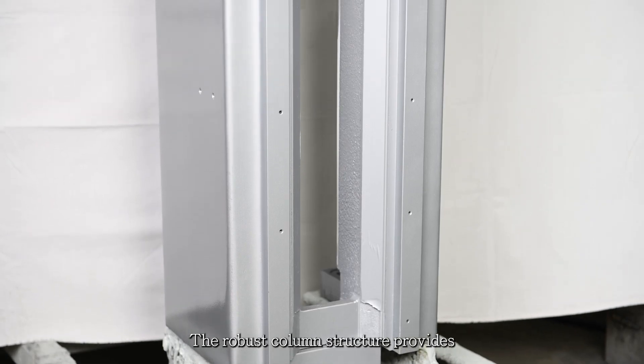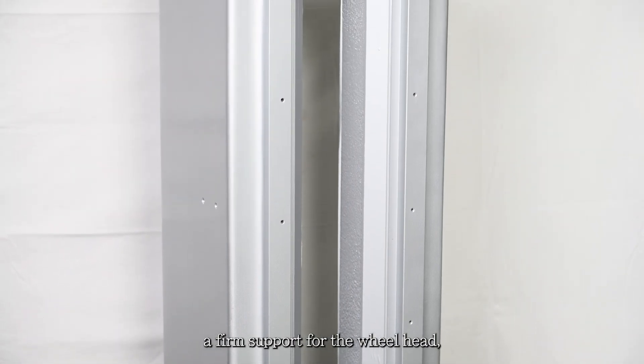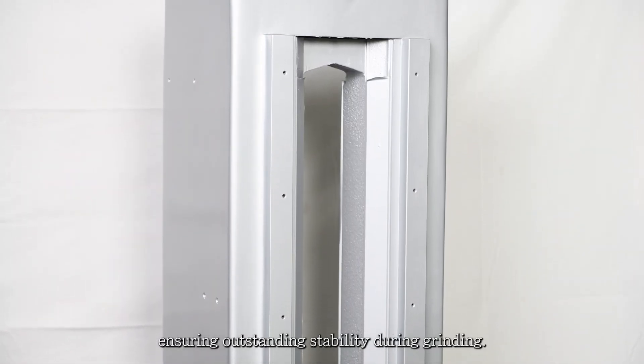The robust column structure provides a firm support for the wheel head, ensuring outstanding stability during grinding.